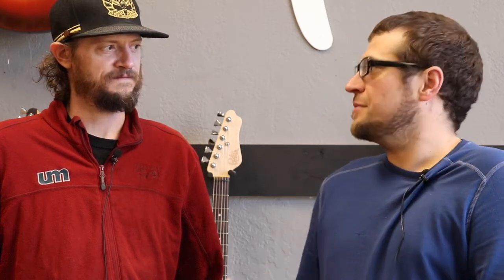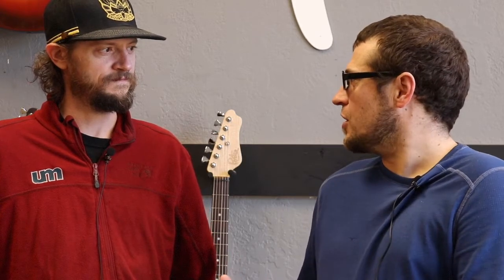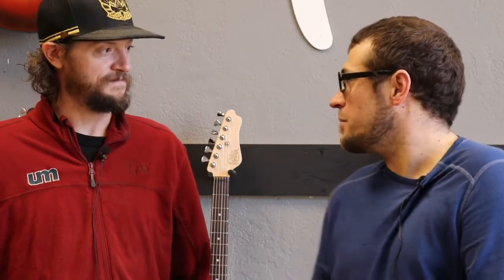Maybe we can talk about the process from signing up for the NAMM show to everything that goes into making these seven guitars. We're actually not going to be able to get a couple of guitars in the box — the box has to leave tomorrow. Walk us through the craziness: once the guitars are off the CNC, what happens from there?